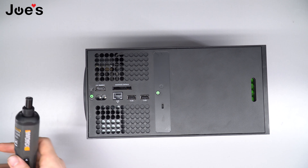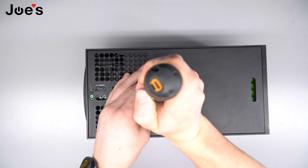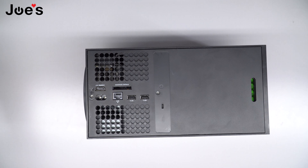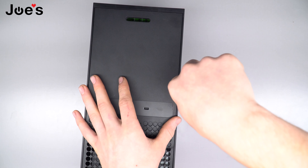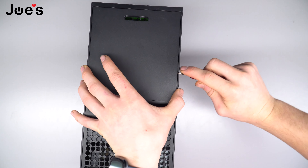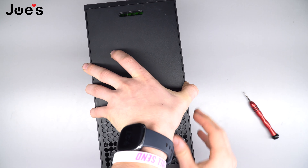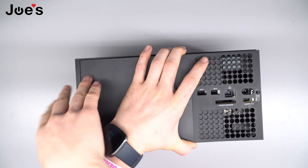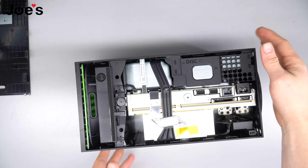Next you're gonna want to grab a screwdriver — I use this one — and unscrew the screws that are on the back. Once you get that done, you're gonna want to peel off the back panel. I usually pry it right in the middle, and once it gets up don't let the rest drop down — just peel up from there. You always want to go from the bottom up because there are little clips up here. Now we're inside the Xbox.